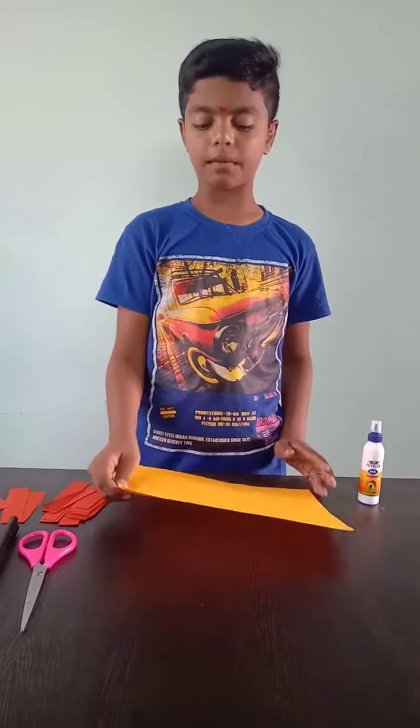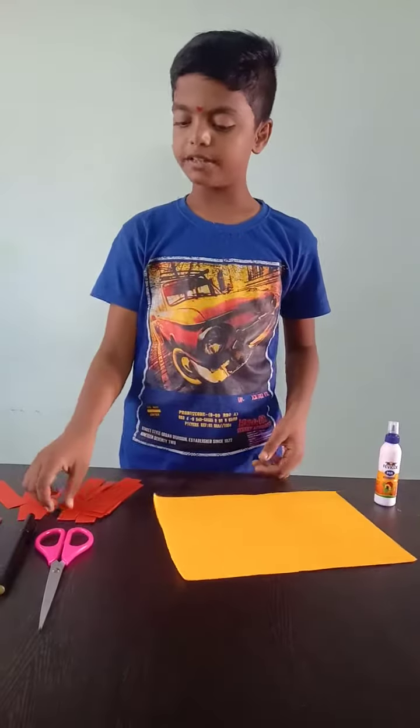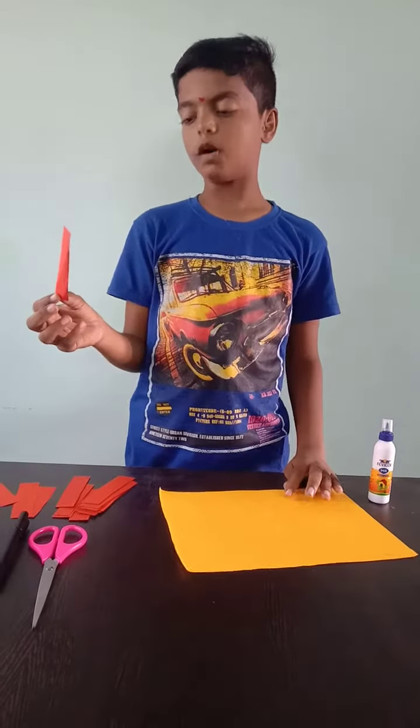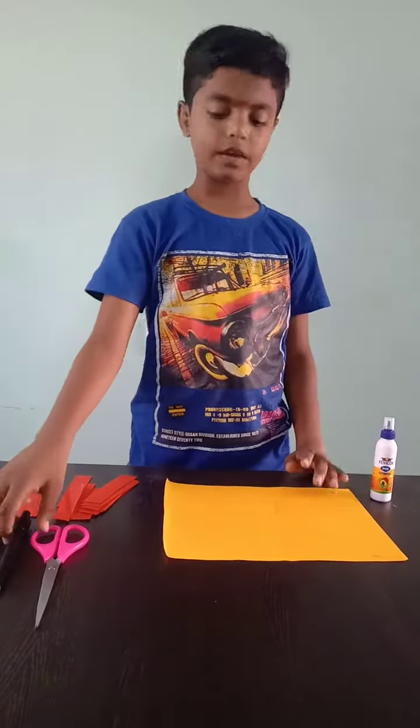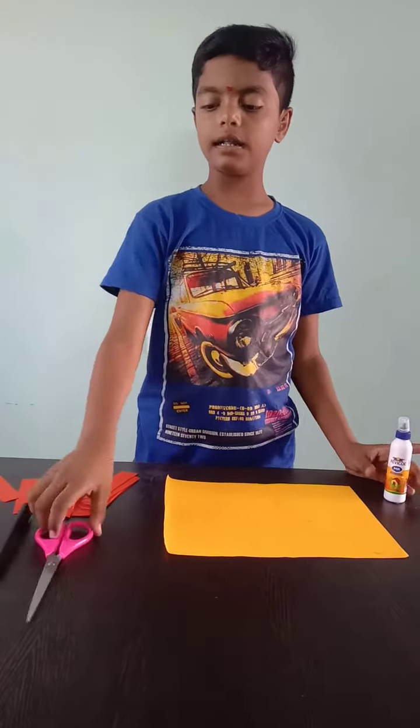For the materials of the lion mask, we have a yellow paper sheet and some orange color strips. We also have a glue, a marker, and scissors.